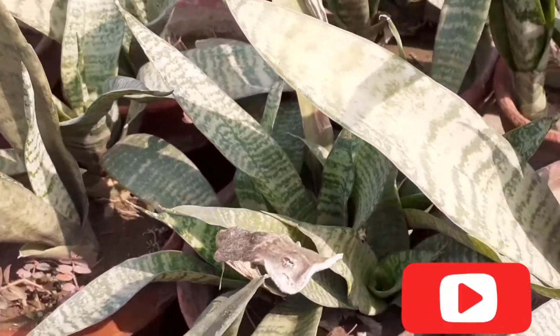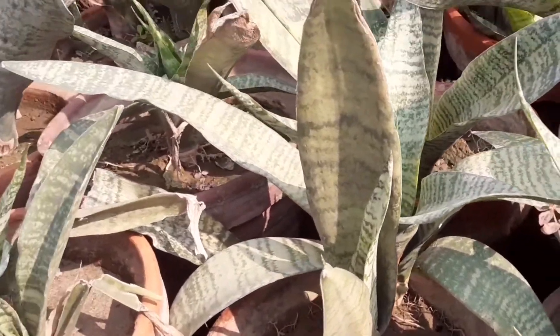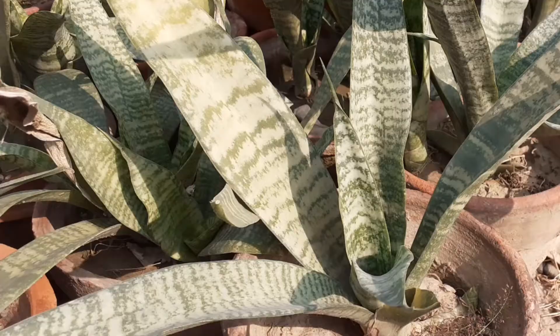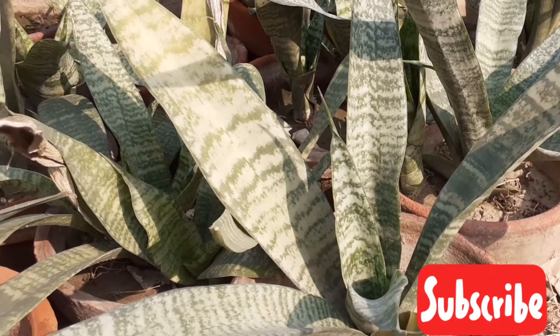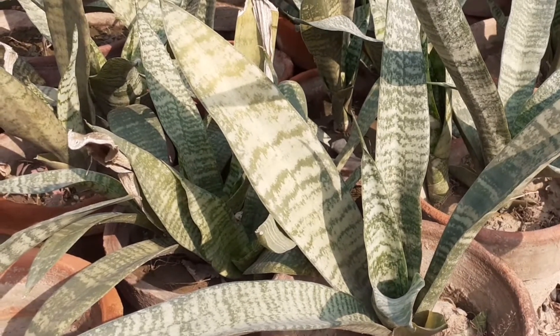Repot the snake plant only when the roots are obvious. Don't repot snake plant too soon because it's a delicate plant. When you see the plant is dusty, wipe your snake plant with a cloth.